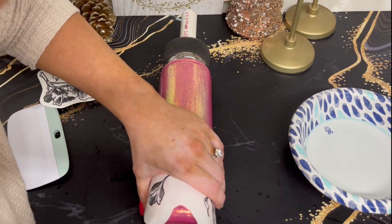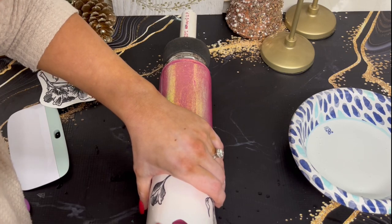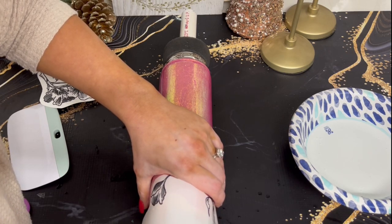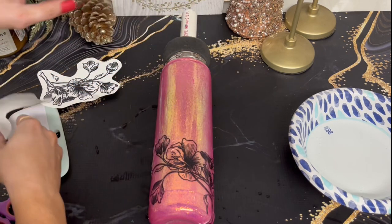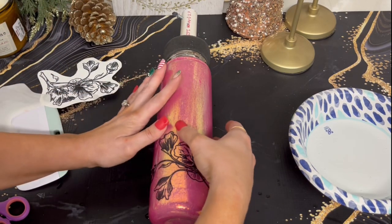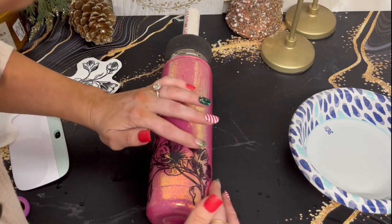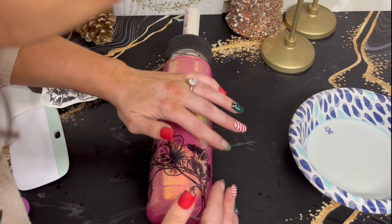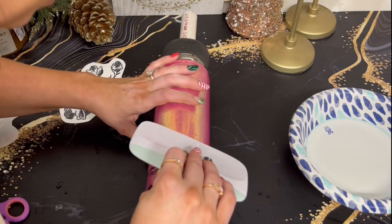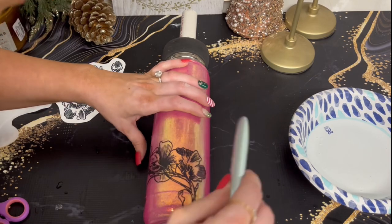I've gotten a few comments that you can actually do a water slide and place it face down and then just peel off the backing. I have yet to try that, but that would be so much easier than sliding it out from underneath. I don't know why we do it this way, but if the other way works I'm doing it that way from now on. Just smoothing that out and trying to get out any water underneath.